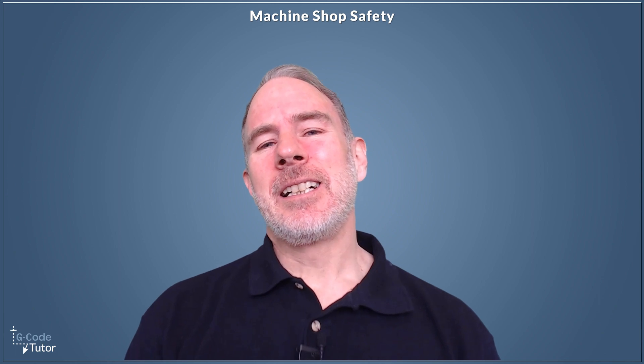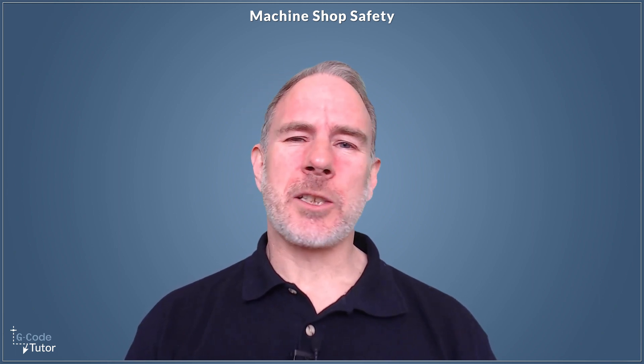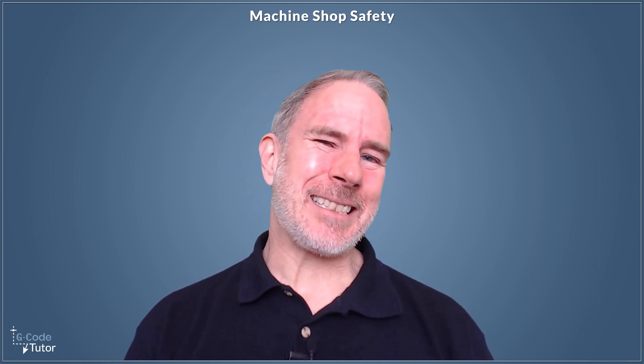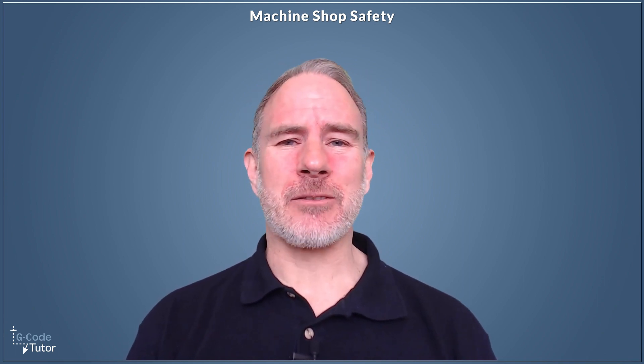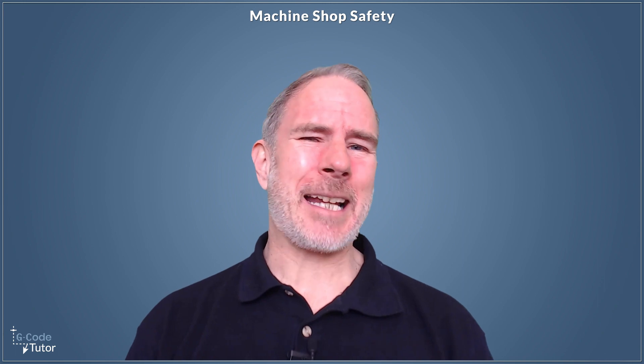Hello, I'm Mark. I just want to say a few words about what this course is and what this course isn't. I built this course to teach my fellow machinists how to remain safe in the machine shop, but it does not replace an official full health and safety course.